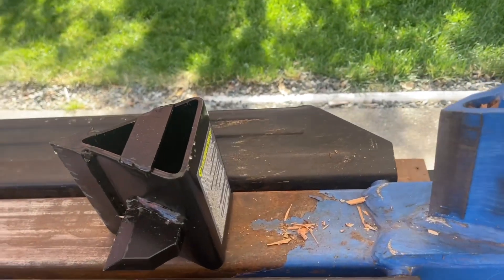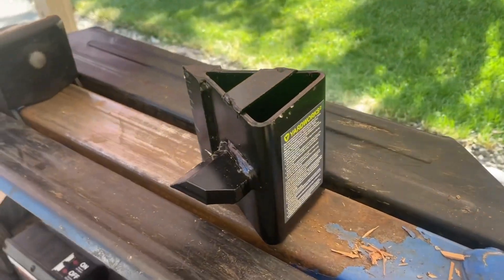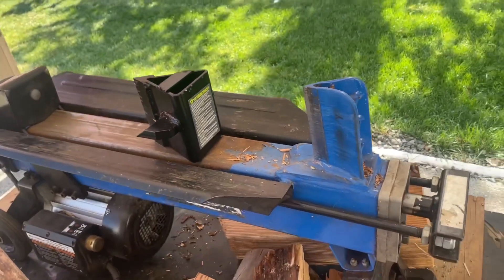But anyway, I thought I'd show you guys that. Yeah, it's okay. It was $39 at Canadian Tire of all places. All right, thanks for watching.